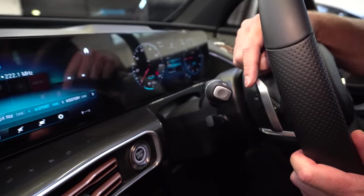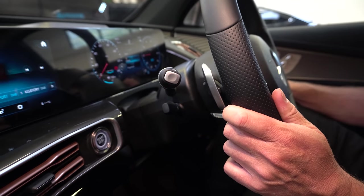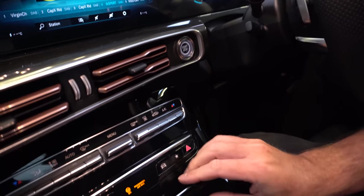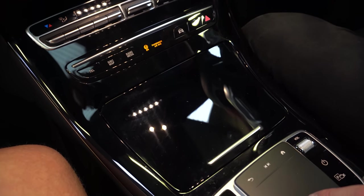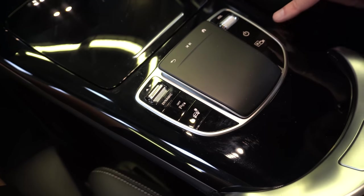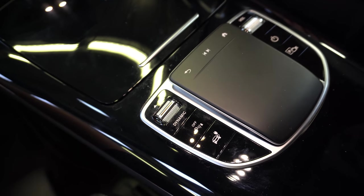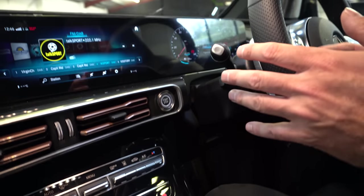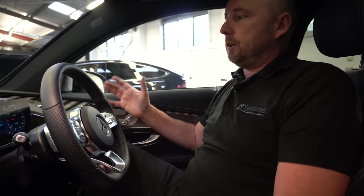The way this augmented reality works is it shows you just a map view normally, but when you're coming up to a junction it will give you the verbal instructions and then show the front camera on the screen to give you this augmented reality display. We have separate climate controls down here — easy to just knock the temperature up and down without having to interface with the screen. And then the center display has various options for what you want displayed. You can switch between eco mode, comfort, and sport, and you can also set an individual setting so you can have the drivetrain in eco mode but with a sportier steering feel and such like.